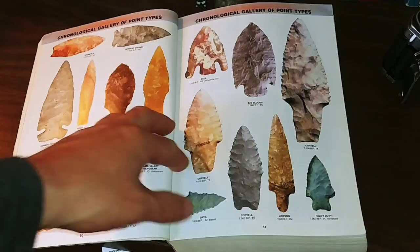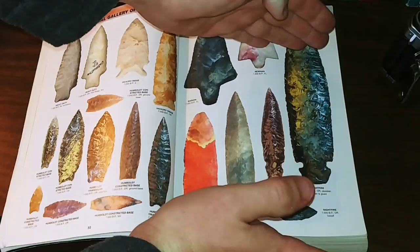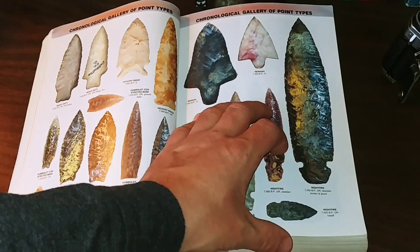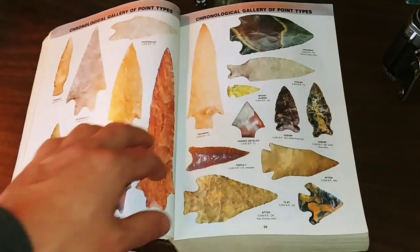These are beautiful and these are the actual size. So that's a big point — probably a spear tip or a knife blade. A lot of what we see and think are spear tips or arrowheads are actually knife blades, which is really cool. In the book, you'll see things that are hafted — that means attached to a piece of wood or antler. You'll also find axes, and here's a reference for that stuff.